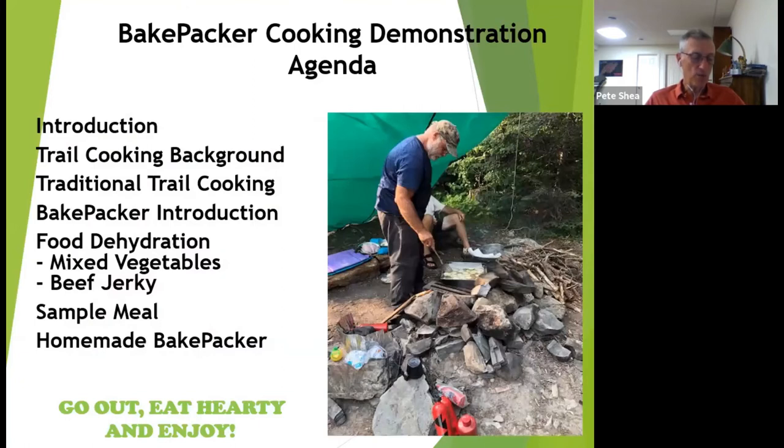I will be talking about my background and how my campfire cooking evolved. Bottom line, I enjoy camping and eating well. You will learn what the bakepacker is, how to prepare meals, and how to make your own bakepacker. Hopefully, this will make you want to go out and enjoy the great outdoors with a new cooking method.